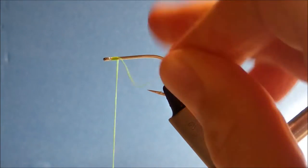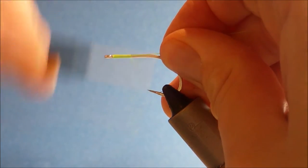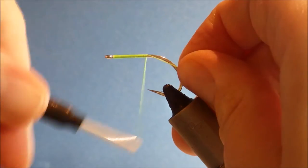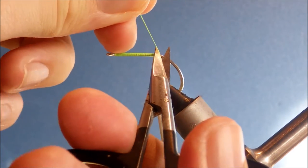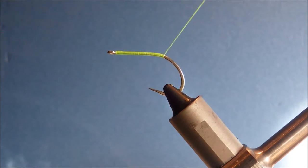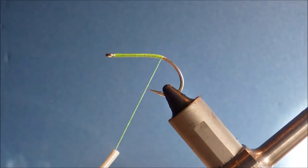This is going to Mexico for permit. And this is a size 1-0 SC-15 Kamakatsu. But you can tie them from a 2, 1, 1-0, 2-0. For permit you could go smaller — you could probably tie them in a 4-0 if you were going for bonefish.